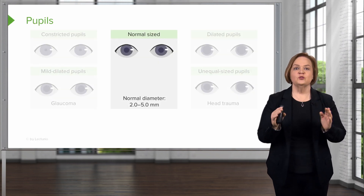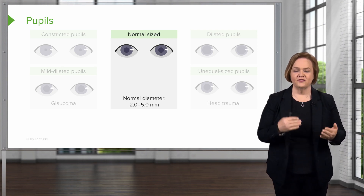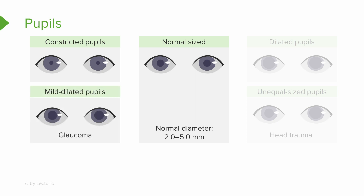This is a great reference slide. Normal-sized pupils are two to five millimeters. Constricted pupils are noticeably smaller. Mildly dilated pupils are sometimes seen with glaucoma patients. Really dilated pupils — try to remember two drugs without looking at your notes that can cause dilated pupils.